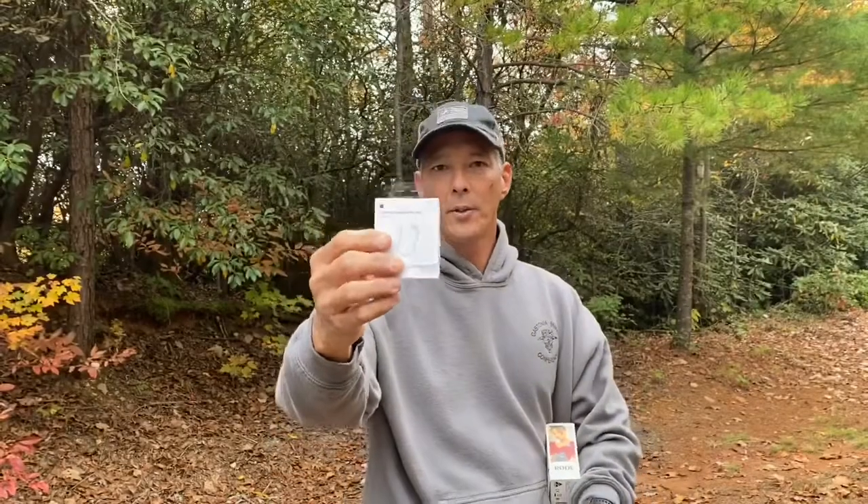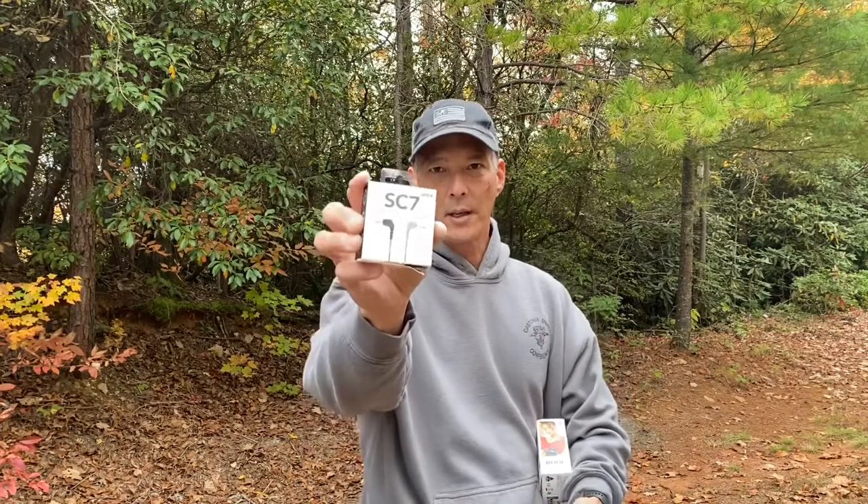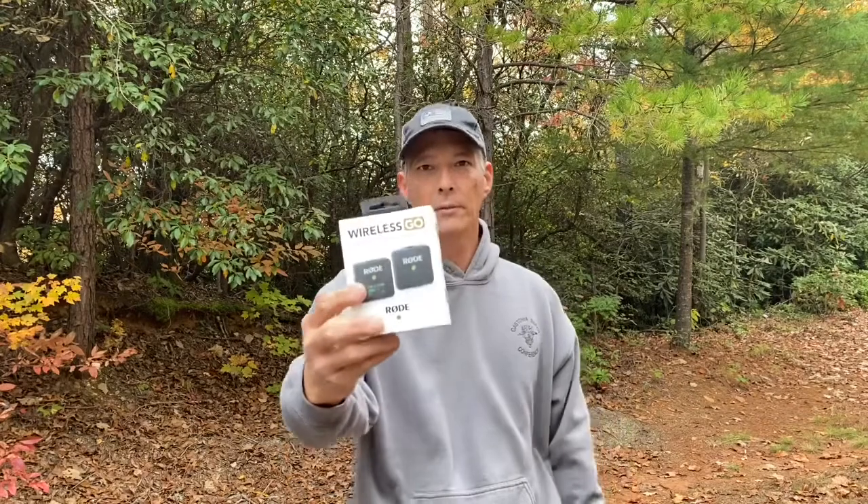The lightning to headphone adapter runs about $9 if you didn't get one with your phone, and the SC7 is going to run you about $19 or so. The Wireless Go itself is around $200. So you've got an investment, but you guys are going to be amazed at what it will do for content creators.